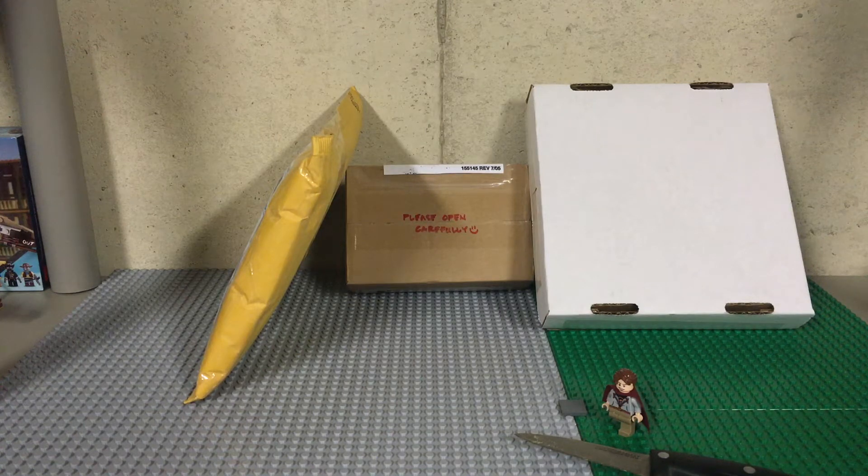I'm kind of expecting one package from a different source, and I got 5 items off eBay so this might be 3 of those, might be 1, might be 2 — but let's just get right into this.